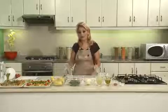Thank you very much. As you can see, the ingredients for the third recipe are the potatoes on the screen. Now I'll show you the ingredients.